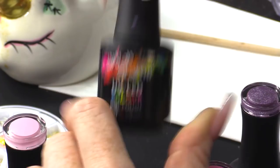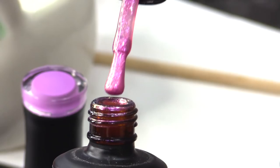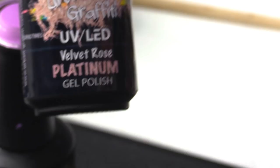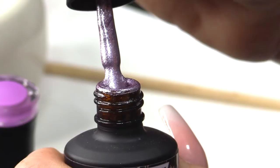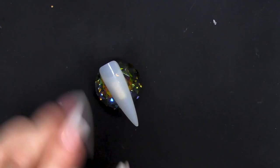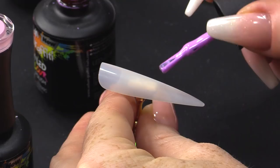From the Shimmer Collection, we have Flamingo Fizz — that's got loads of shimmery particles in it. And then from the Platinum Collection, we have Velvet Rose, which is a lavender kind of colour with a lot of sparkle. What I'm gonna do first of all is use my flat colours. When I say flat colours, these don't have any shimmer or sparkle in them. Some people like to call them cream colours because they have no shimmer.